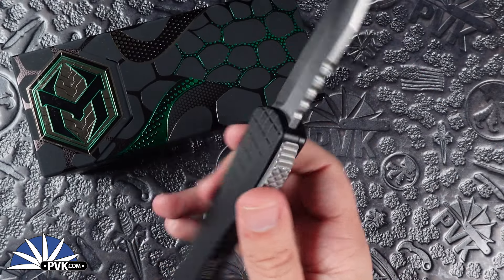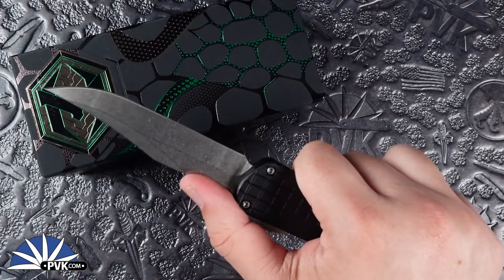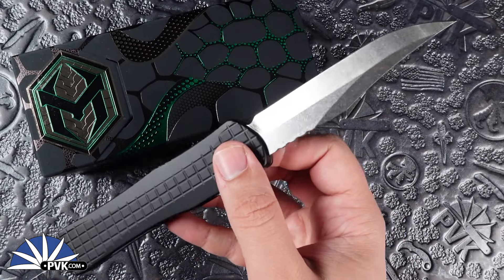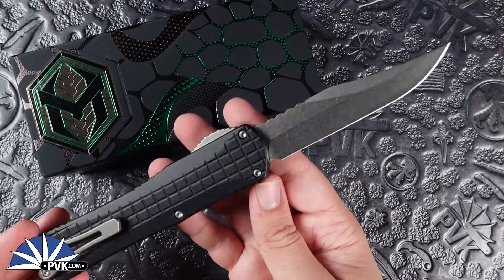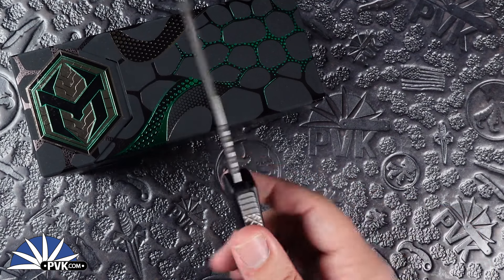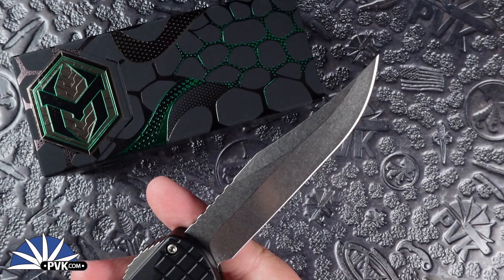Super smooth action. I personally have carried a couple different Manticore X and I love this design a lot. With the Bowie blades they are nice and versatile — it's one of my personal blade styles, mostly because you get a good reach out of the edge itself along with a nice pointed tip that you can really dig into whatever you're cutting.